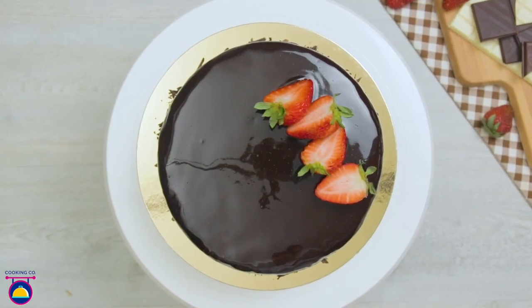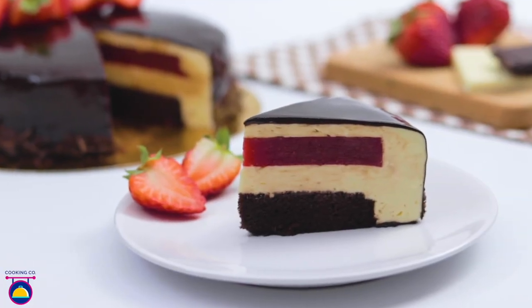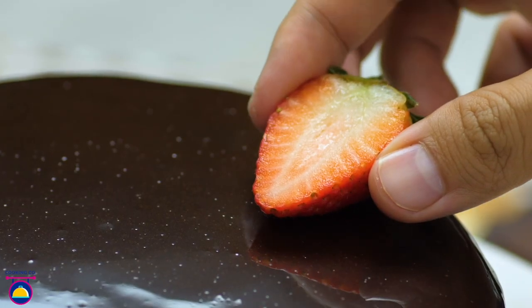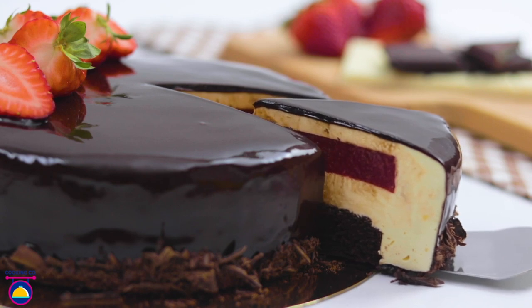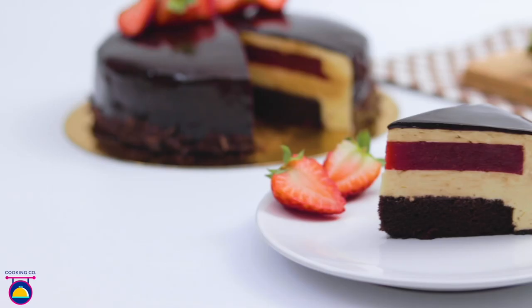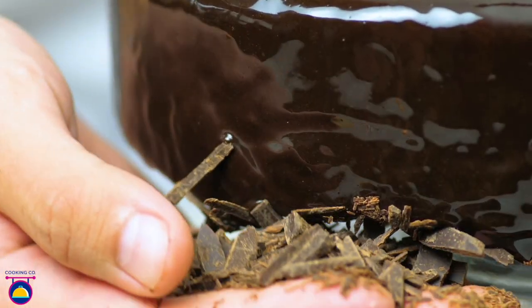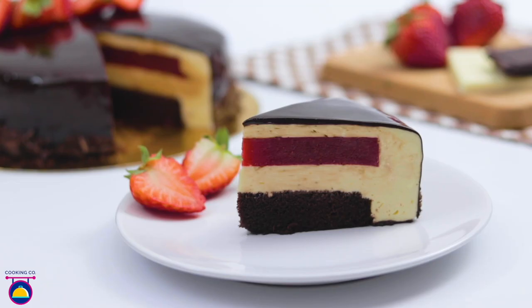Mirror chocolate cake with strawberry jelly and white chocolate mousse is a cake with different layers and a delicacy for chocolate lovers. Filled with white chocolate mousse, strawberry jelly and a layer of chocolate cake on the inside, this cake is best for birthdays and special occasions. Cooking company will take you one step at a time into creating this mouth-watering cake.